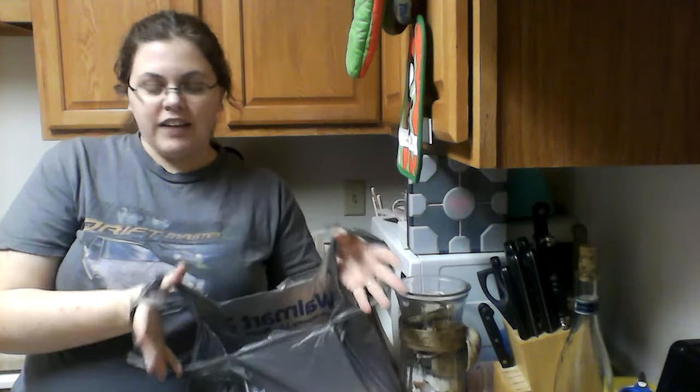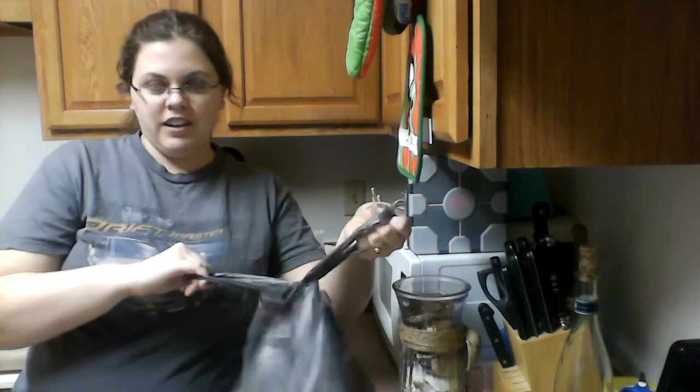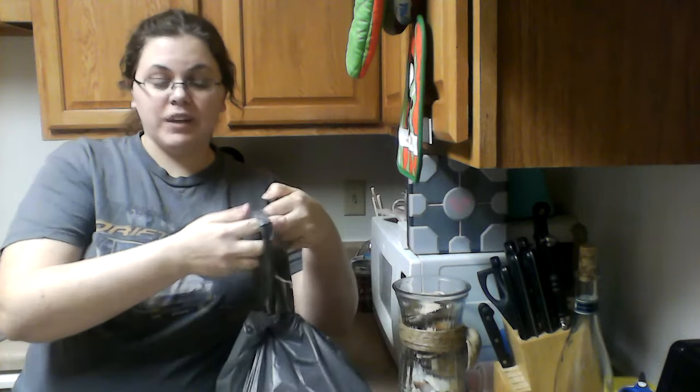You're going to slide your hands through the sides here, and then grab one opposite side and just pull through. Doing it once is going to be enough to hold it together, but if you do it a second time that's going to be nice and secure.